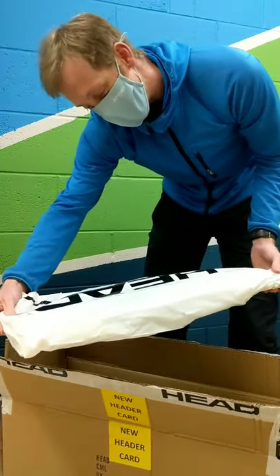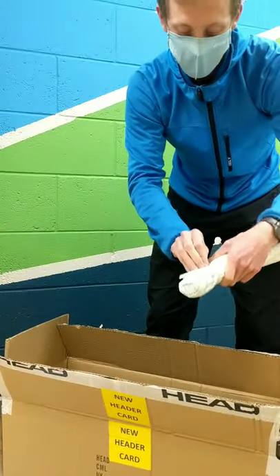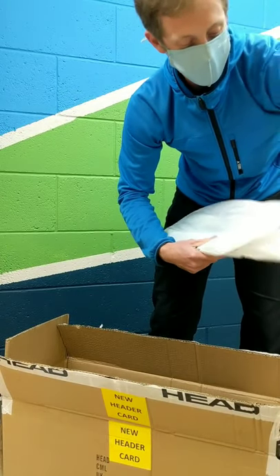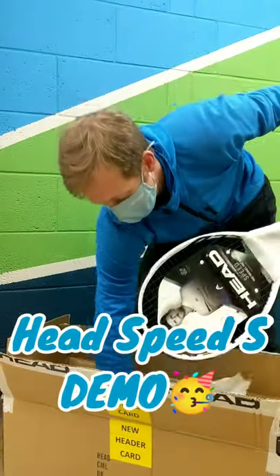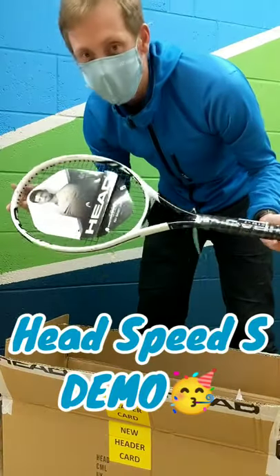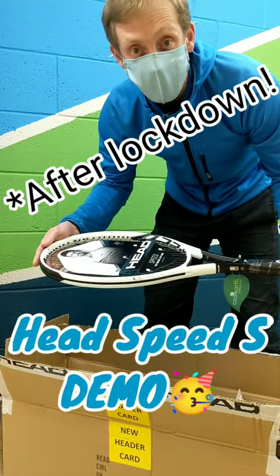And then this one is a Speed S. We'll have a quick look at that as well. The Speed is Head's best-selling range, so we've got this one in to add to our little collection of demo rackets. Looking forward to giving that one a try.